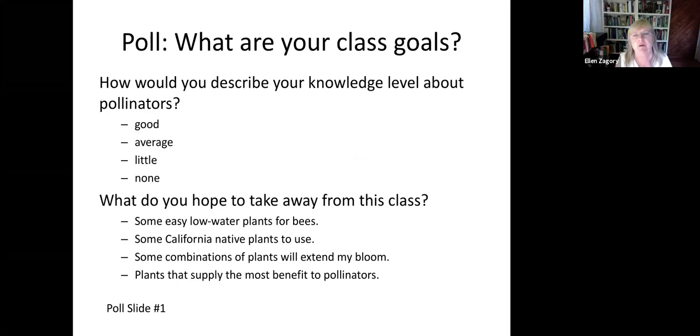I'd like to know a little bit about what your goals are. How would you describe your knowledge level — like you know zip, or you feel really experienced? And what would you like to get out of it? Some people just want to do the right thing, others are really into California native plants, some people are greedy and want more flowers, or you really want to try ecologically to buff up your garden.